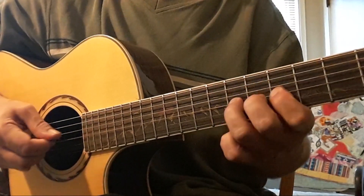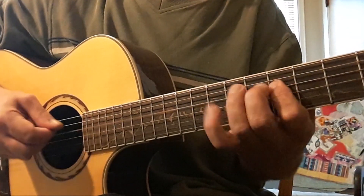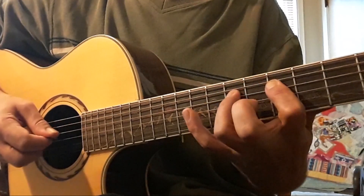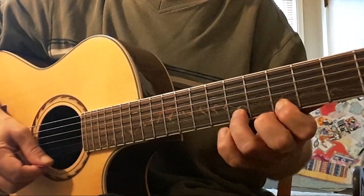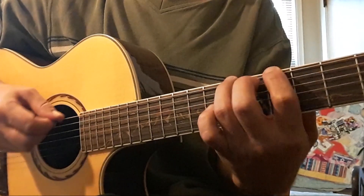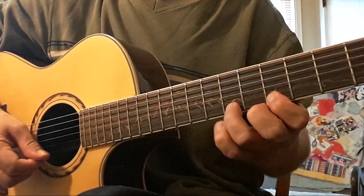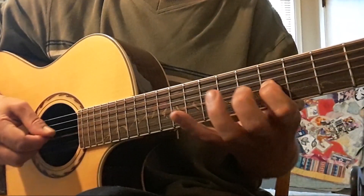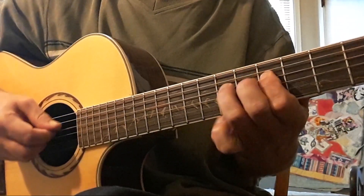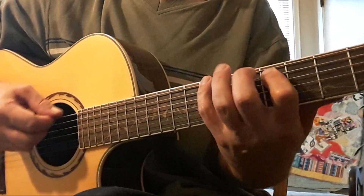We're on our C shape. Next is G shape. Next will be D. Next we're staying in position six — pentatonic.